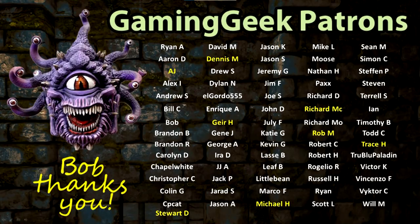Gare H received the Orta Station All-In Pledge. Stuart D received the Spaceship Graveyard All-In Pledge. Trace H received a $100 gift card. AJ received the Spaceship Graveyard Printed and Painted Terrain. Dennis M and Richard M both received the True Well Common Pledge. Rob M received the Riddle Root Pledge. And Michael H received the Zombicide Pledge. Check out my Patreon page to see what this month's GGGG is.